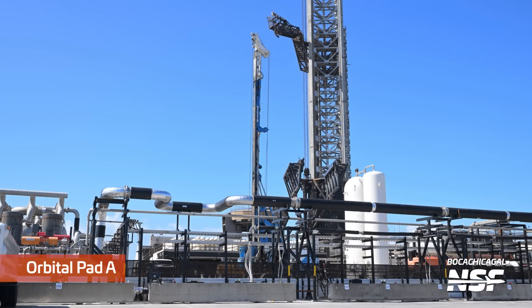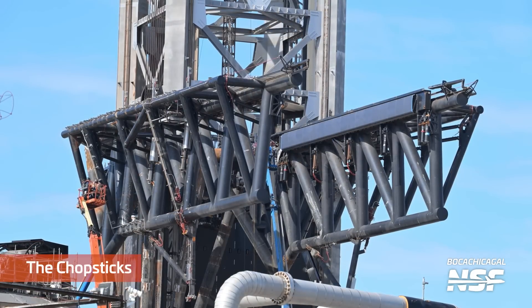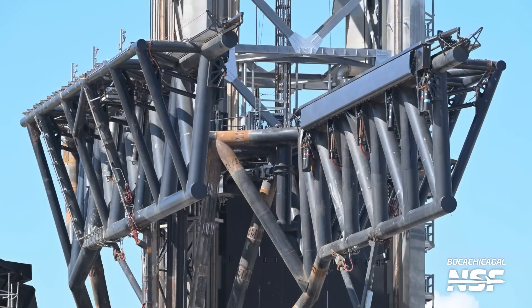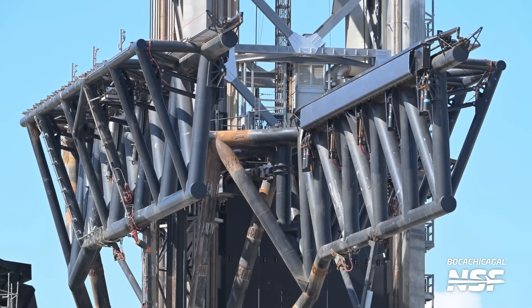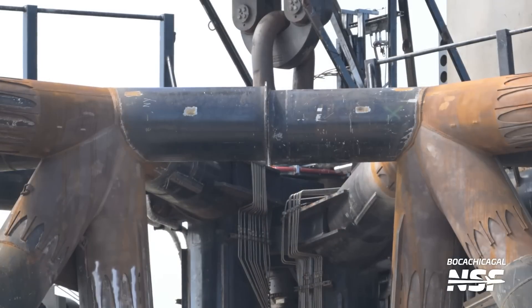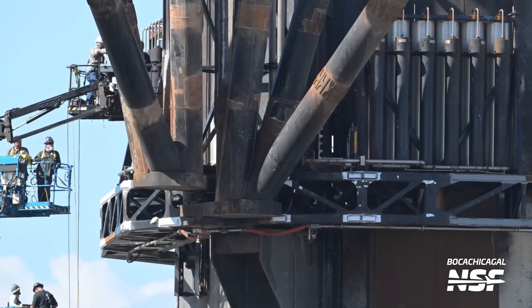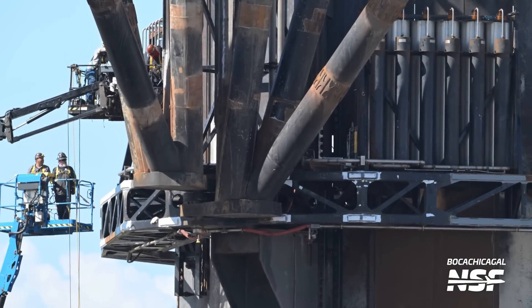Here we are at Orbital Pad A. For some reason SpaceX has chosen, at least in regulatory paperwork, to go with Pad A and Tower 1 and Pad B and Tower 2 — go figure. There's been a whole bunch of work on the chopsticks this week. You can see some of the reinforcements getting a little rusty in the Texas salty air — honestly no metal is safe in Starbase. There are the old chop stops that they took off and reinstalled, stopping them from colliding.